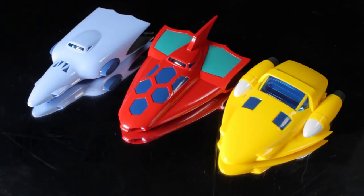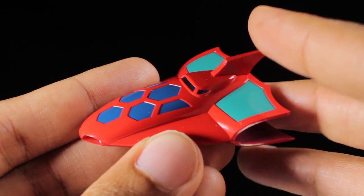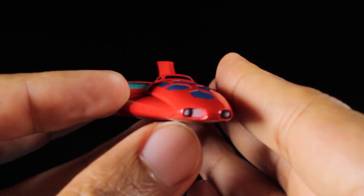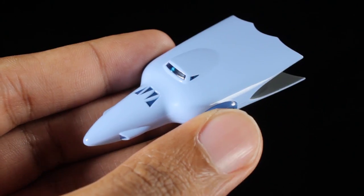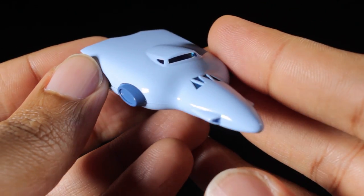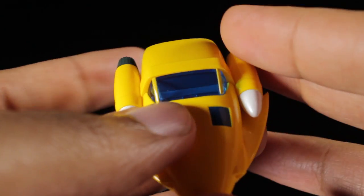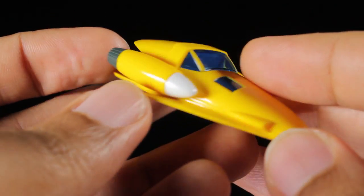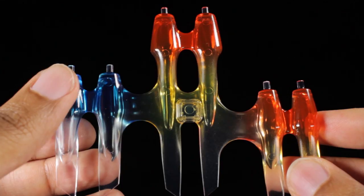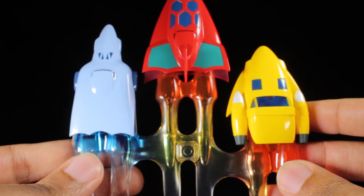Next up we have one of the coolest accessories — the Getter Machines. First up we have Eagle with a very nice aerodynamic sculpt and a vibrant red body. On the top of the nose we have blue accents, the cockpit windows are translucent blue, the upper panels have a teal paint app, and the thrusters have a glossy black paint app. Next we have Jaguar with a bluish-white paint app for the body, dark blue accents on the sides, translucent blue cockpit windows, and glossy black thrusters. Finally we have Bear with a vibrant yellow paint app for the body, translucent blue cockpit windows, two blue panels just below the cockpit, two large rockets on the sides, and a dark matte gray thruster paint app. A very cool thruster effect part has been included that plugs directly into the Getter Machines.